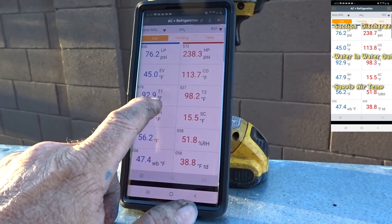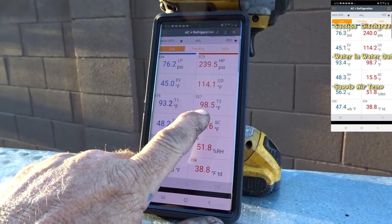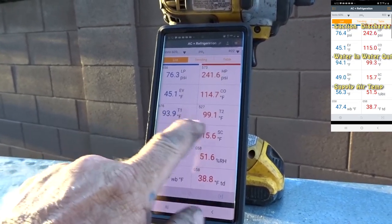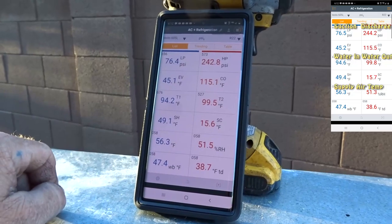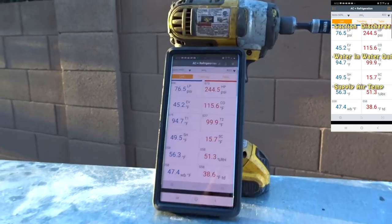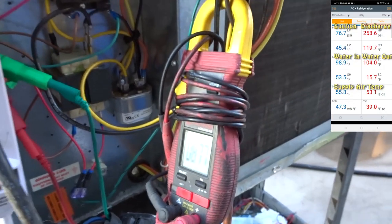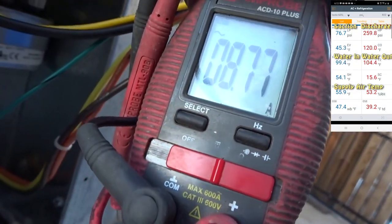Water temperature 92 in, 98 out. That water temperature proves the water flow is hauling ass. Pressure is only 240 something — very good still for an R22. 8.8 amps for the compressor and the fan.